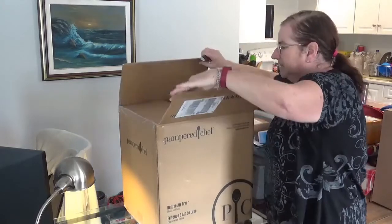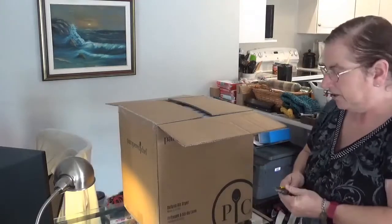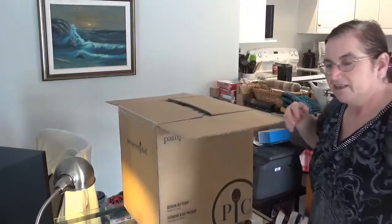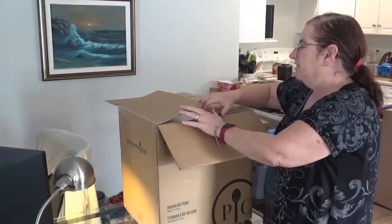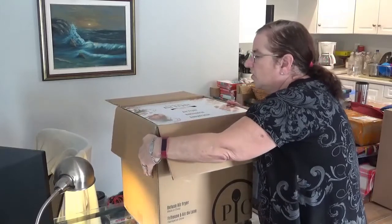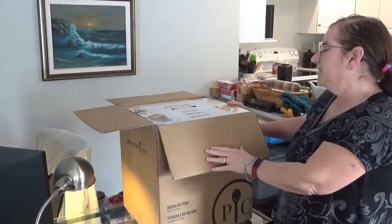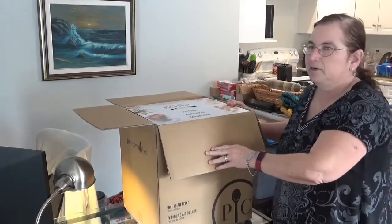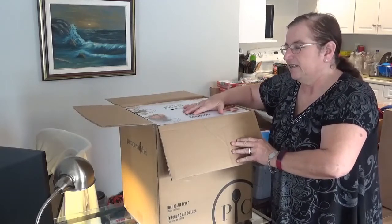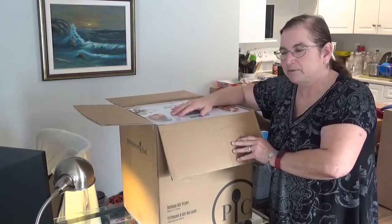So let's see what's in these boxes, shall we? My main goal for doing this party was to earn a discount on the Deluxe Air Fryer. This machine is the machine of my dreams. Pampered Chef stuff is really, really great product — I've used Pampered Chef for years.